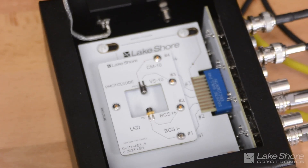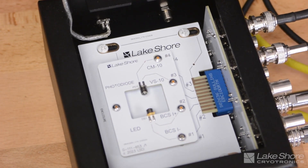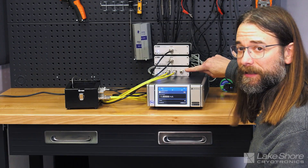The lock-in technique is extremely powerful for rejecting noise, and the best way to illustrate that is a demonstration. So let's get back to the workbench and dive right in. In this demo we've got an LED in our test fixture, and that LED is being driven by a balanced current source — that's the BCS-10.